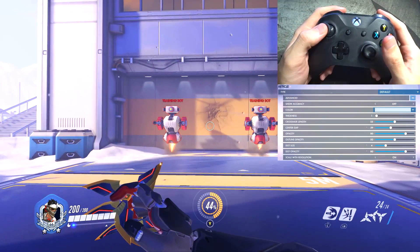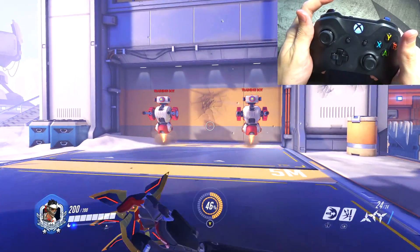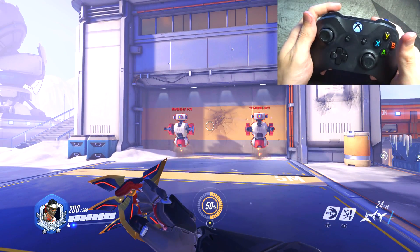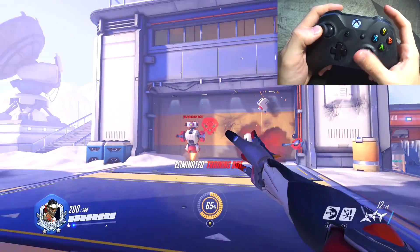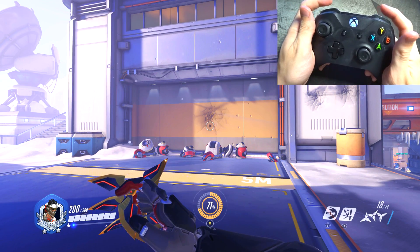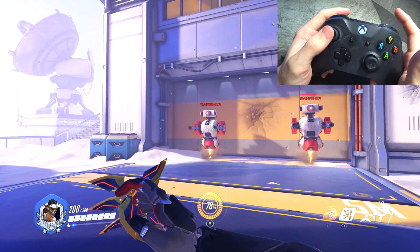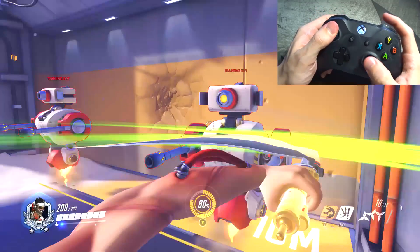Genji is another hero I changed a bunch of buttons for. First, the jump button is now on the left trigger — he benefits from that spammy jumpy playstyle and has double jumps, so I'm definitely not going to be double-jumping a bunch while I should be moving my thumbsticks. That also means secondary fire is now on the right bumper, with right trigger staying as primary fire. Just like Roadhog, you can't fire both at the same time, so just switch between the two on the attacking side. That also means my right bumper ability moved to the left stick — I needed to put it somewhere that benefits from that snappy reaction.